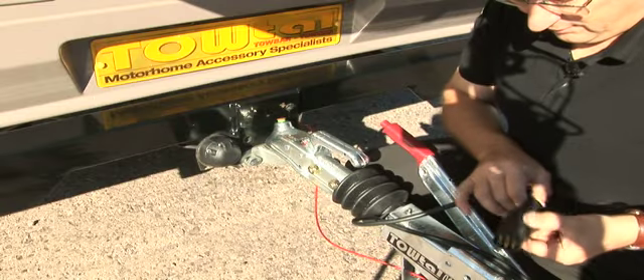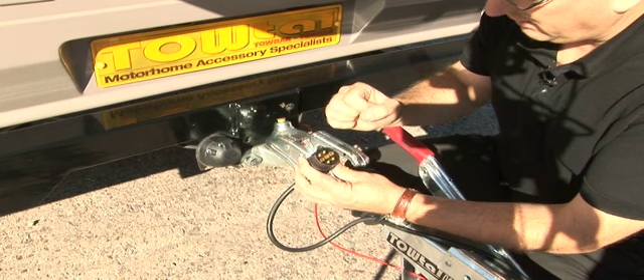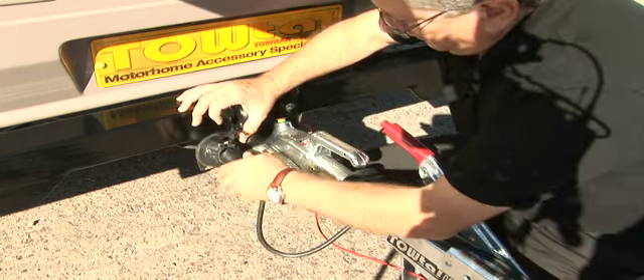We then take the front connector, which as you can see has a similar key device, and we hook it into the one on our tow bar.